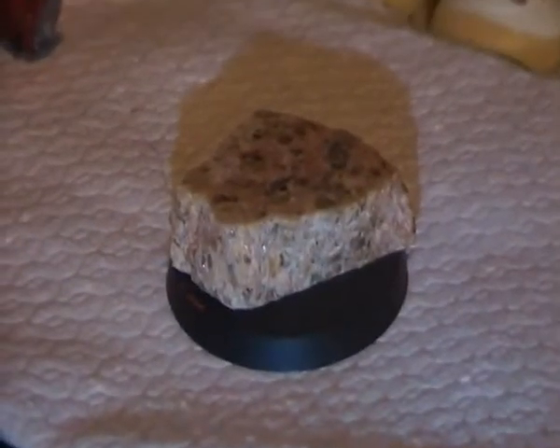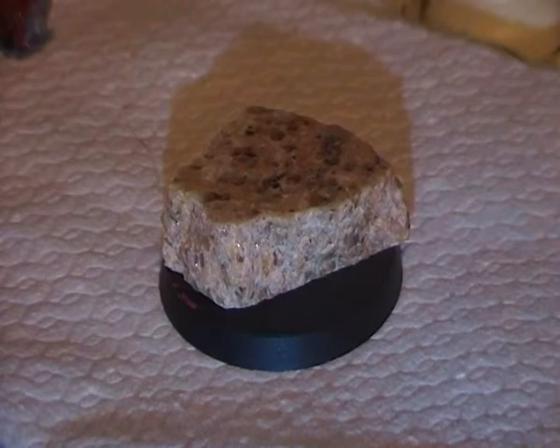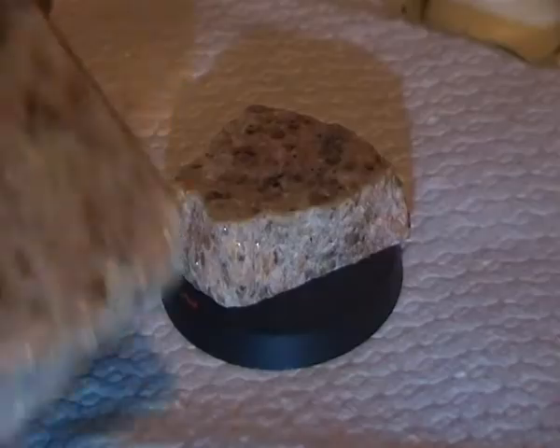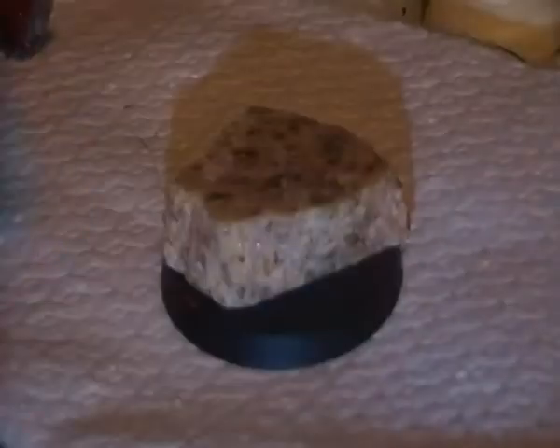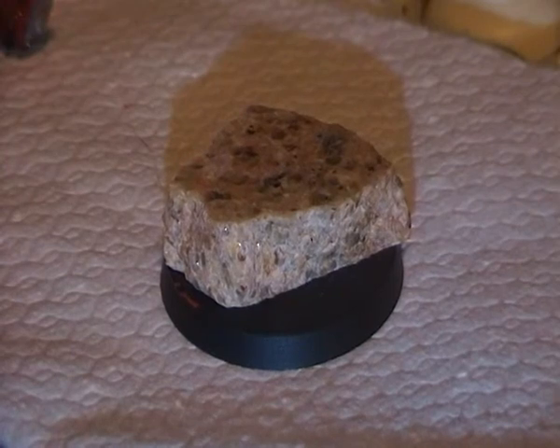What it basically is, is a friend of mine just does flooring for people, and he had some samples that he didn't want. As you can see on the base, this one is granite — well, they're both granite. It was a woman that wanted granite flooring, and this one I'm thinking of using for the base. I really like it.